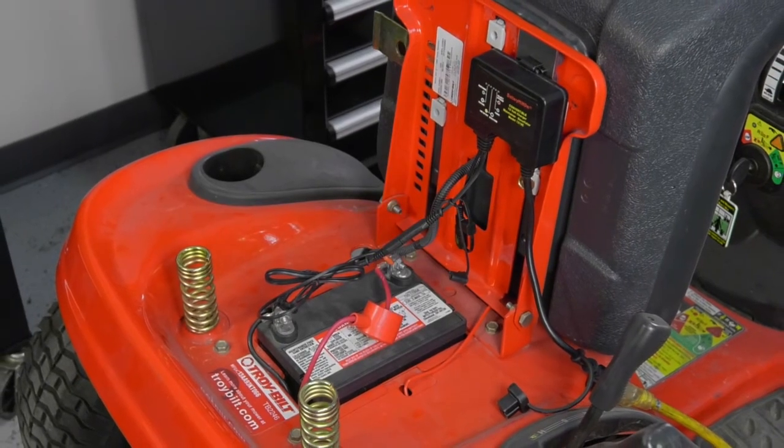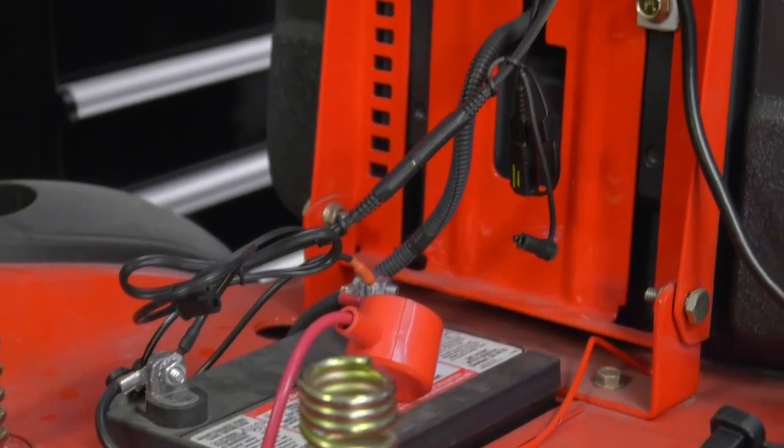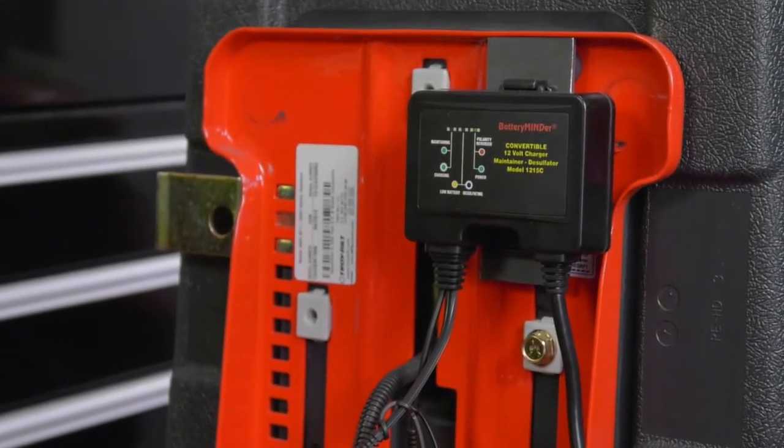It also comes with fully insulated clips for use on other batteries. Extend the life and performance of your 12-volt batteries with this three-way charger, maintainer, and desulfator from BatteryMinder.